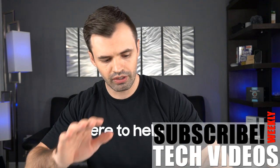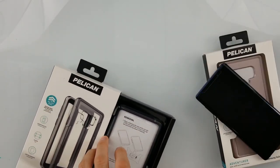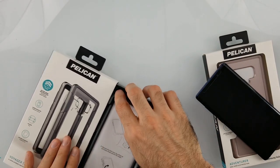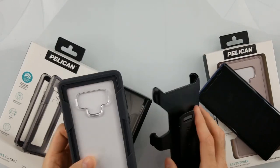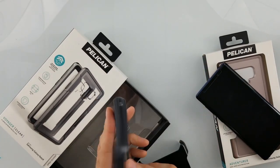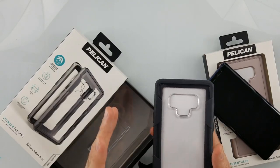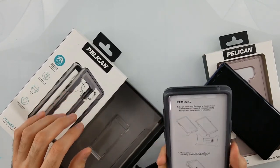Without further ado, let's check out this Voyager case first. This case is gonna cost you around $17–$18 — last time I checked on Amazon. This one has a clip and it's gonna be clear with a gray color around it. If you want one that is all black, I think it sells for around $40. I have links in the description below. First impressions: the case looks pretty good.